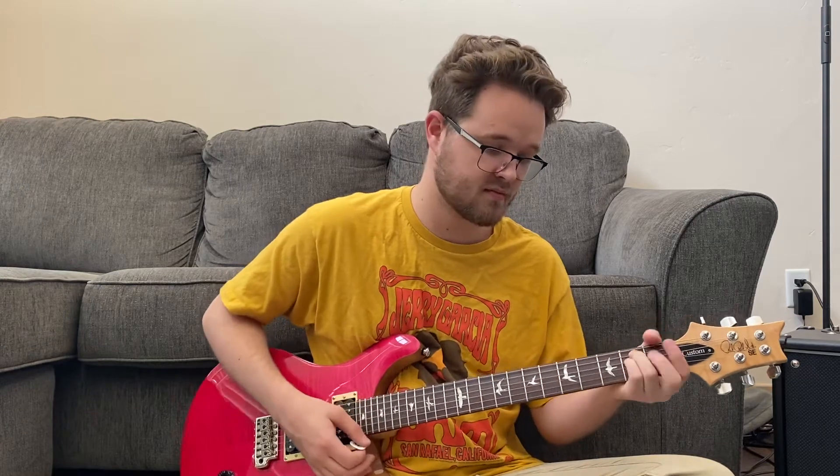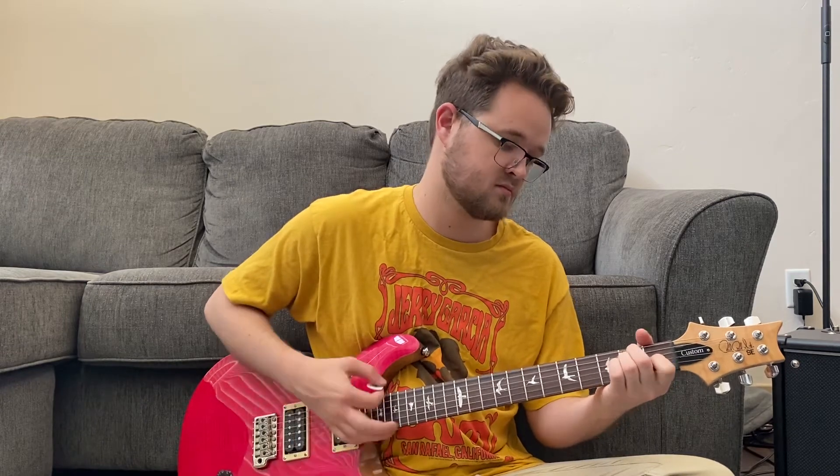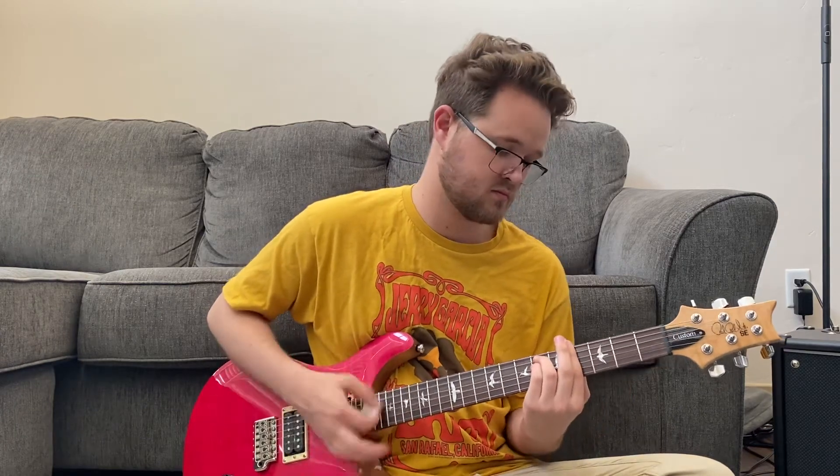Now let's talk about The Band. The Band does it in the key of E. So first bar: E major chord. Second bar: F sharp minor. Third bar: G sharp minor — A flat minor, whatever you want to call it — for two beats, then an A for two beats. Then back to our root chord E.